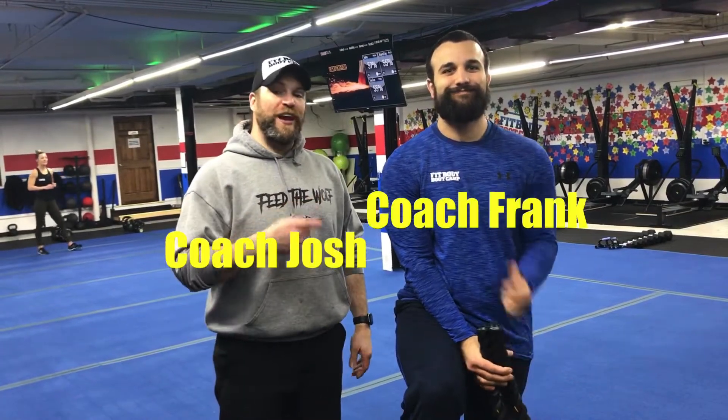Hey, what's up guys? It's Josh here. I'm here with Coach Frank and the rest of our coaching team, and we're going to go over this week's time drop interval.